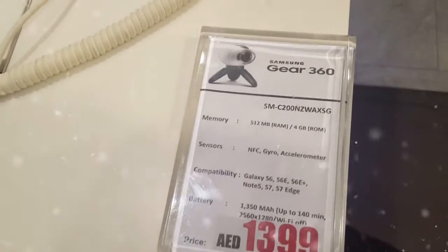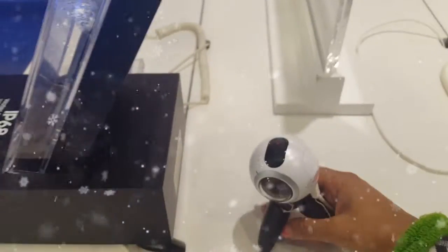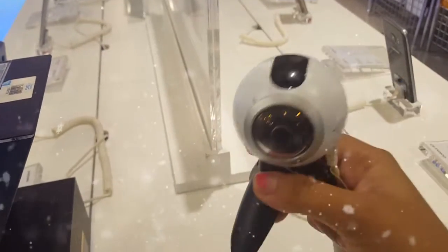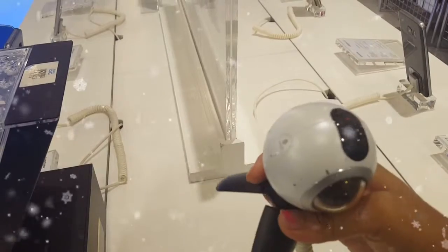And I've got something else to show you. This is the Samsung Gear 360 which is costing $1399. If you want to get a 360 video, I think this is what they are using. You have a camera here, camera on the top, and a camera here, so it just takes a 360.